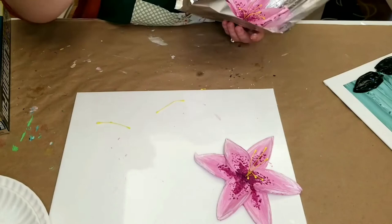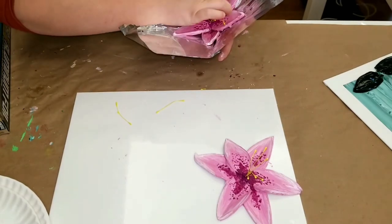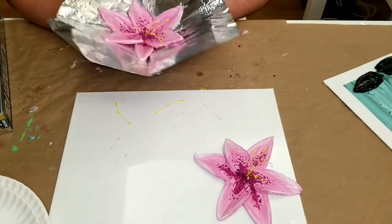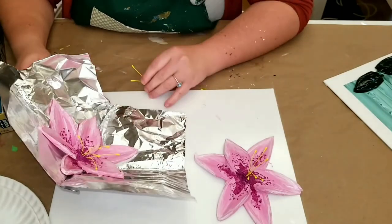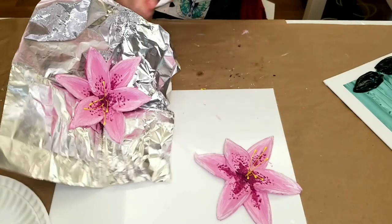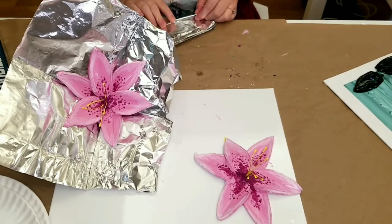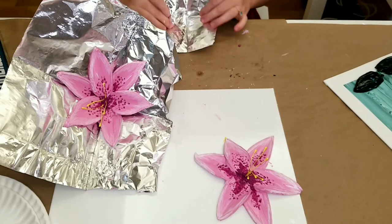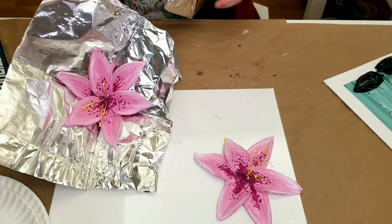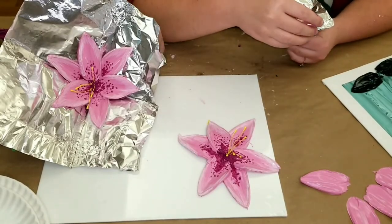I should probably do a frequently asked questions video regarding this paint. If you're on TikTok, you'll probably have seen Adrienne — Abstracts by Adrienne. She does tons of beautiful artwork and has definitely inspired me a lot, I love seeing her content — she's TikTok famous. You read the comments under things like this and there are just so many questions, and I could start answering a lot of them. That might be helpful for some people.